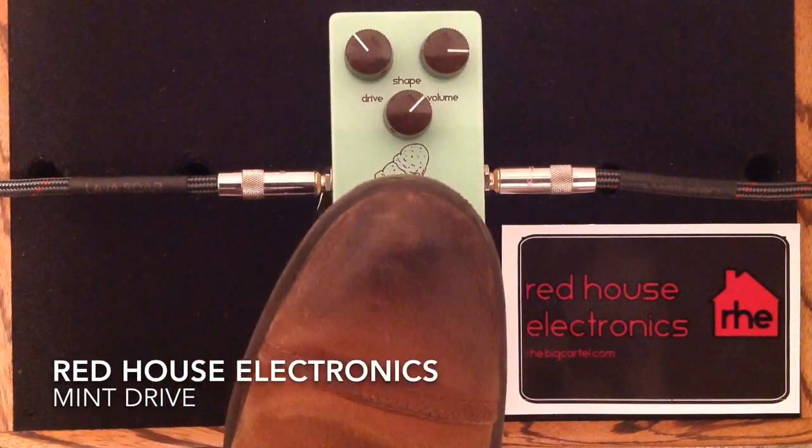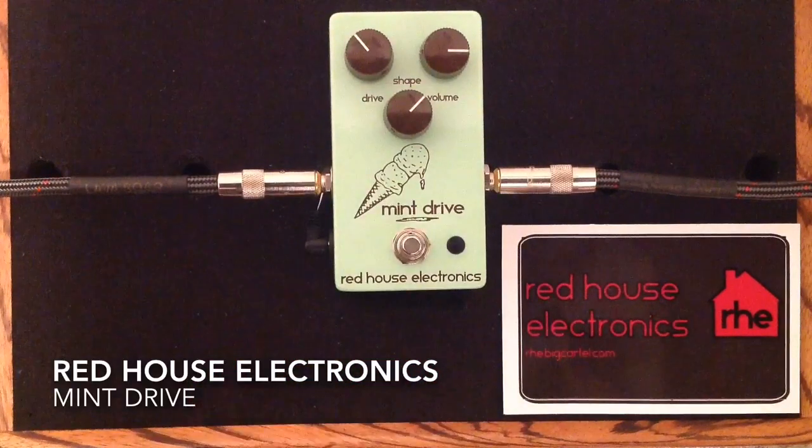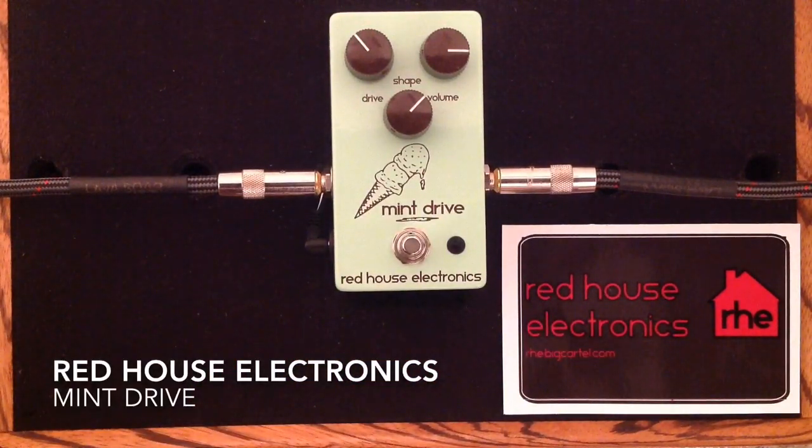And here is the Mint Drive. What we have here is a very nice, fresh, sort of crisp, low to medium gain overdrive. It really has a warm tone to it. It's true bypass, and it actually has a clickless soft touch switching for on and off, and it can be run all the way from 9 volts up to 18 volts.